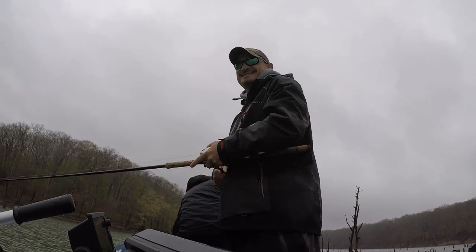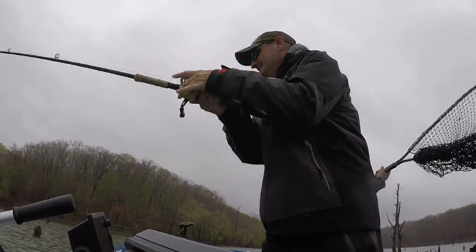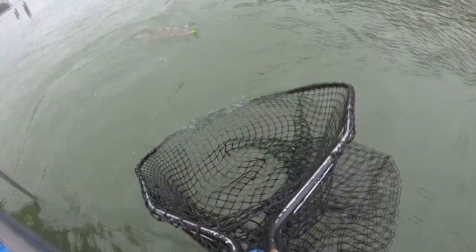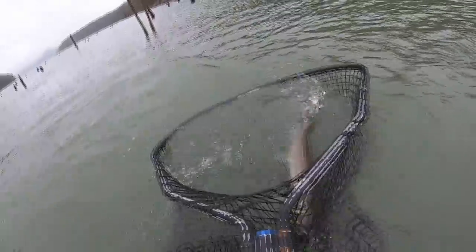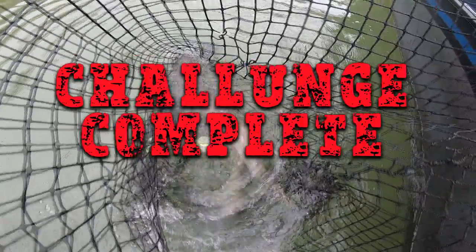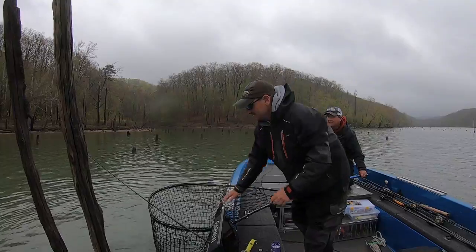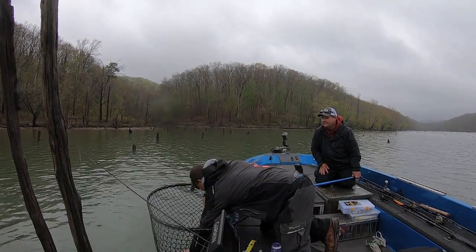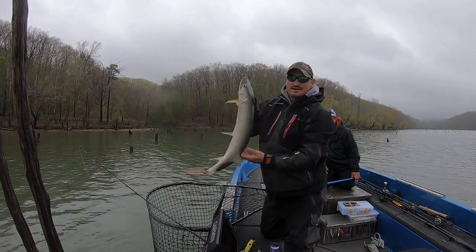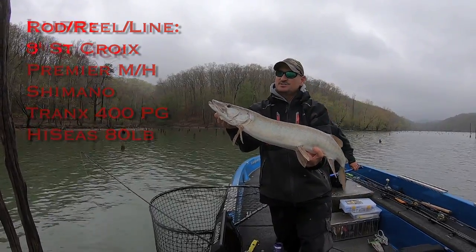All right, he finally decided to hit. Okay guys, I'm gonna get this one out of the net.